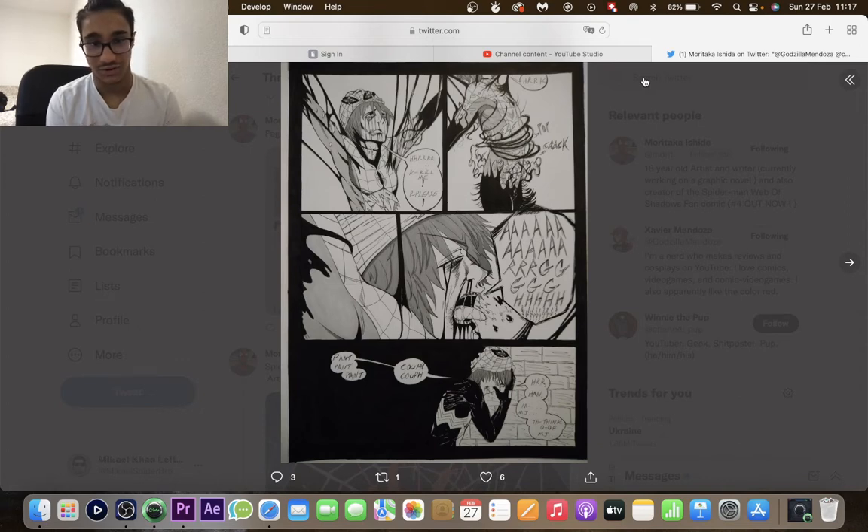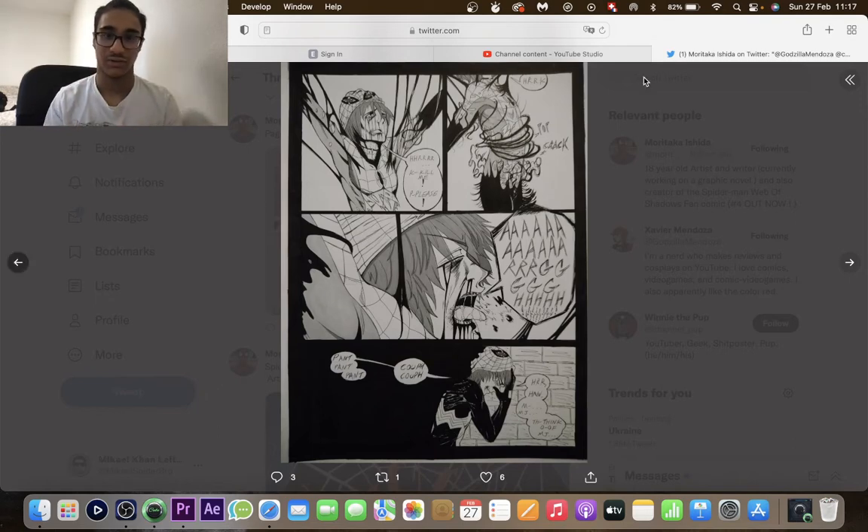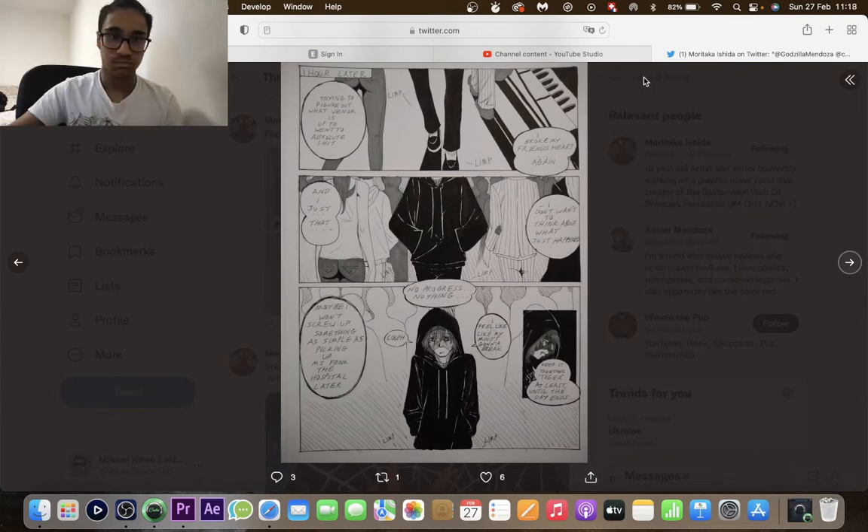Think of MJ — wow, that is dark. His reason to keep living is that he wants to die right now. Behind him it's all black, as if the pain made everything blurry, but as he's walking and thinking of MJ and fighting it, he can start seeing his surroundings again. One hour later: trying to figure out what Venom is up to went to absolute shit, he broke his friend's heart again, and he's limping.